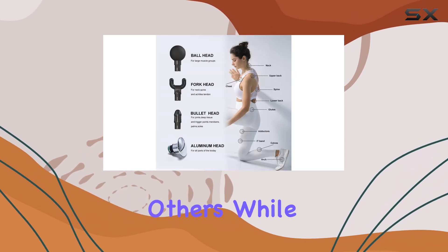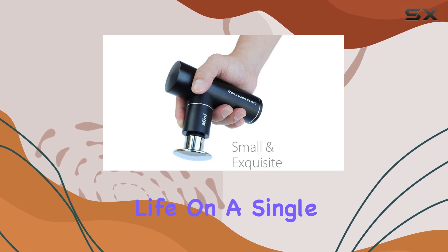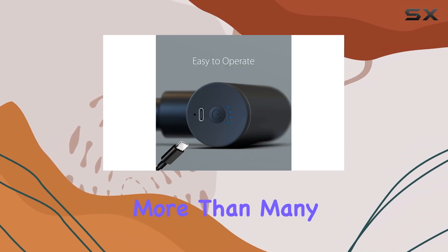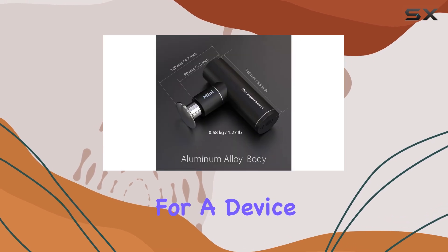One of the standout features of this massage gun is its battery life. On a single charge, you'll get a whopping five hours of use — that's significantly more than many other massage guns on the market, making it a great choice if you're looking for a device that can keep up with your busy lifestyle.